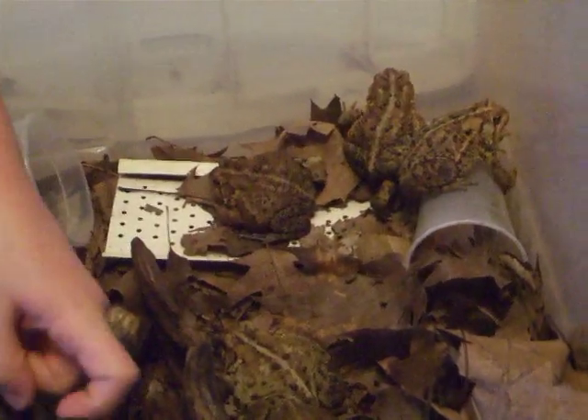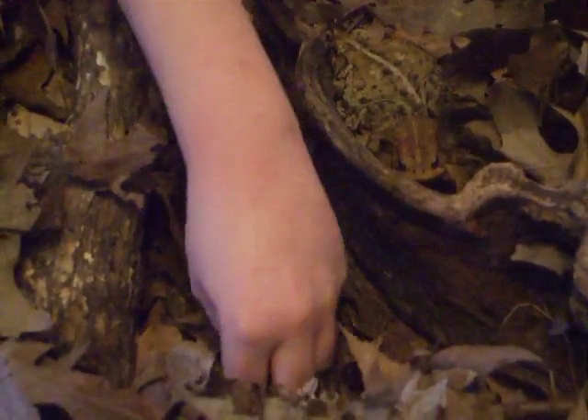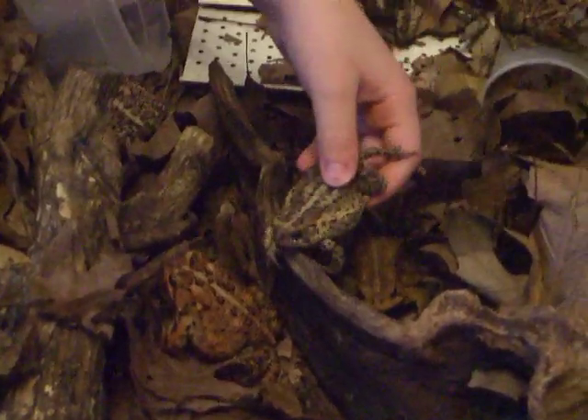Tiger will actually try to eat your finger if you move it. Here's Squassy, she's another one of my toads, and this is all eight.